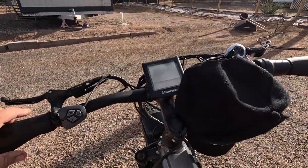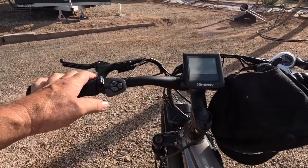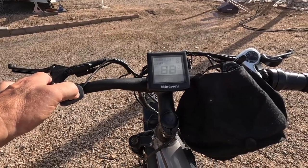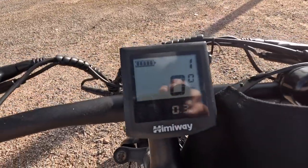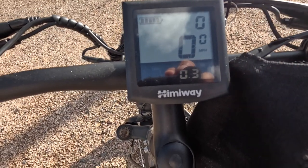Comes with a helmet. Then it has the digital display. Let's turn her on. We've got a full charge, showing miles per hour. It has three-tenths of a mile on it.